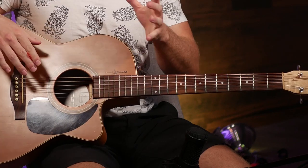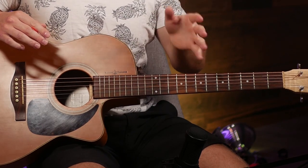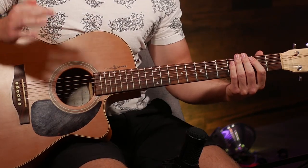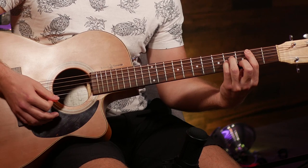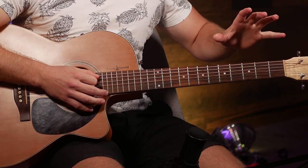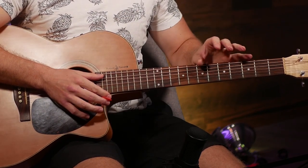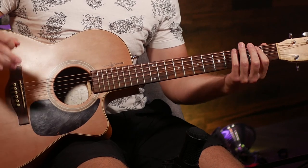Finally, to end our warm-up we're going to work on bar chords. If you're still a beginner and your normal chords are still difficult, you can end your practice session here and add bar chords in once you're more comfortable. For intermediate players, we're going to do the same exercises as with normal chords but on bar chords. I'm going to play the four primary bar chord shapes: F, B minor, C, and A minor. Just play each of them once before switching and repeat that a few times.